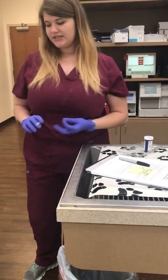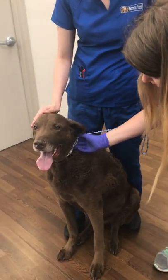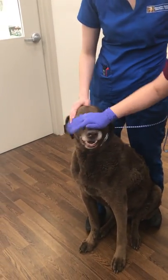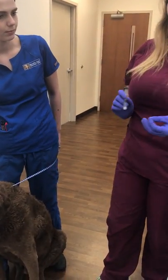We want to check and make sure this is the correct patient. He's got a little collar on, and it says Hershey. We have the correct patient, and we can also check the signalment — it's a brown Chesapeake Bay Retriever, which matches his chart.